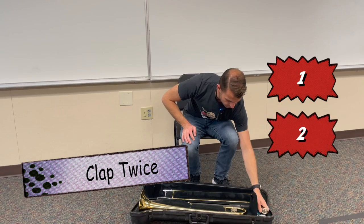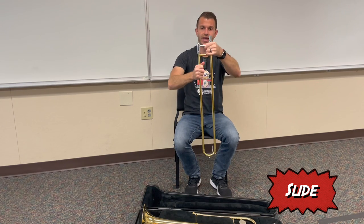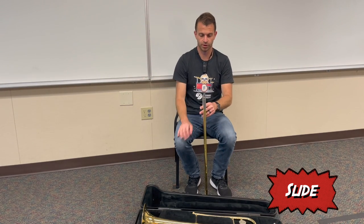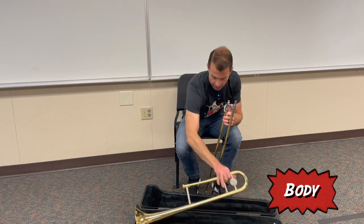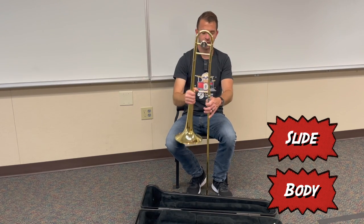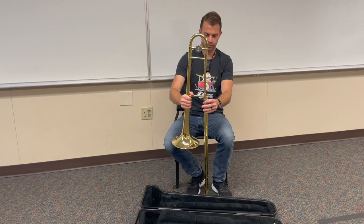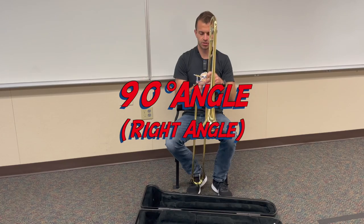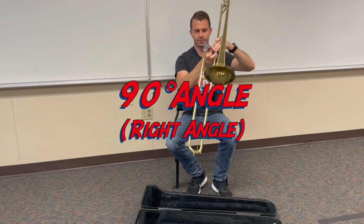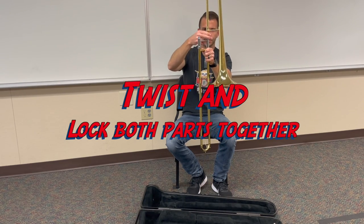So let's go over how to build our trombone. The first thing you're going to do is take out the slide and make sure that your slide lock is on so the slide cannot move. You're going to place your trombone slide on the floor so that it's facing straight up, perpendicular with the floor. Then you're going to grab the body of the trombone and carefully insert the body into the slide — it's only going to fit one direction. Then you're going to look to form a 90-degree angle, just like this. We want to form our 90-degree angle, not tilted in any other direction.